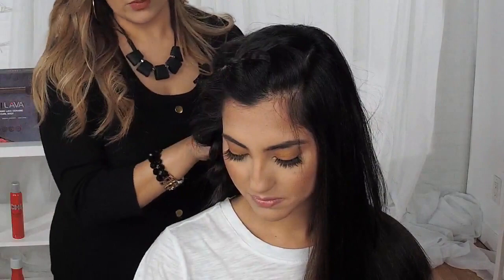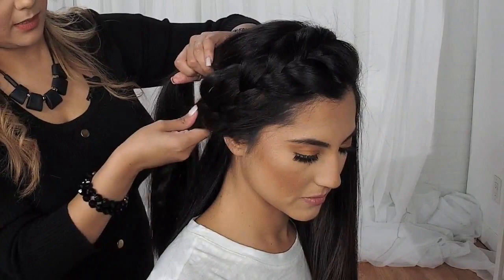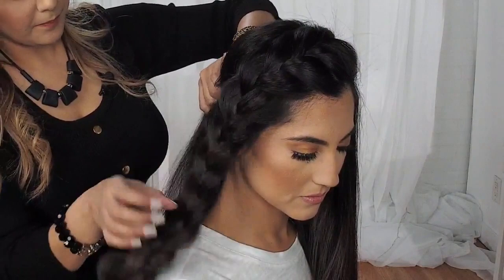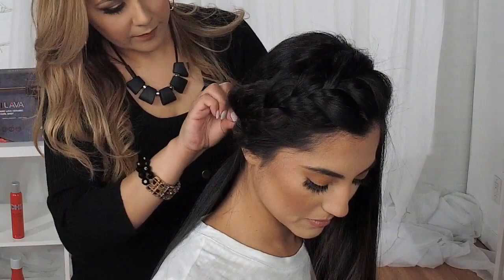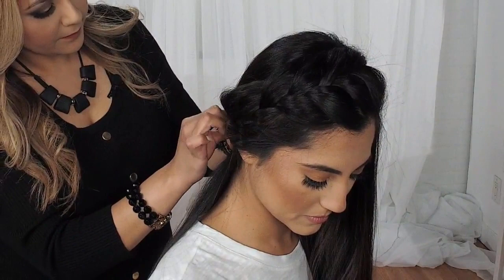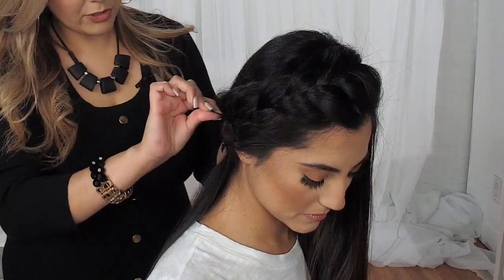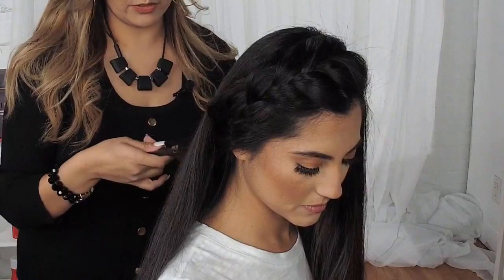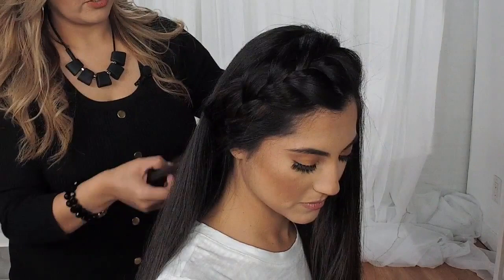Once I'm done, I'm going to pick up some of her hair and tuck this into the inside of her hair and pin it in the bottom. Every time I am using bobby pins, always make sure to criss-cross your bobby pins to make sure they're nice and secure. Once done, I'm going to release the bottom elastic band, remove the remaining of the braid that I did not use, and just release it. Now it blends in completely with her straight hair.